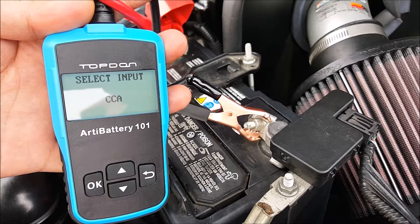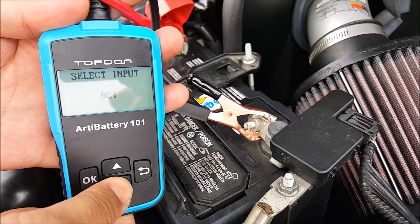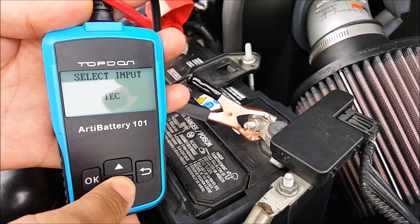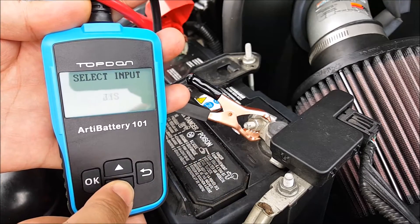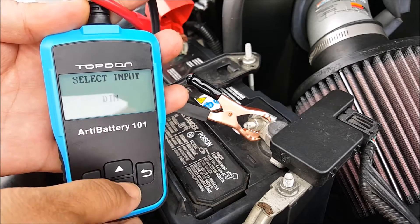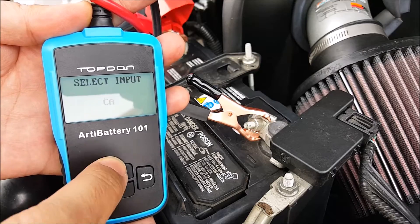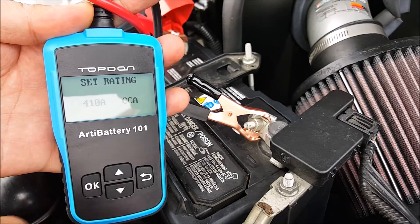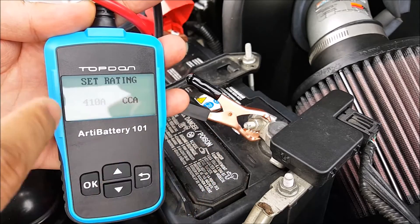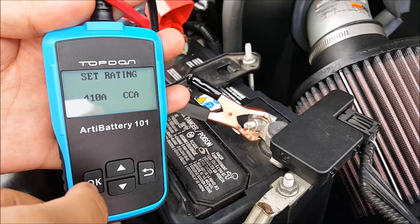Then it's going to tell you to select the input: CCA, CA, BCI, MCA, or SCA. These are different battery standards from European to Japanese to Chinese, as well as marine and so forth. I know this is cranking amps, so I'm going to choose that. For this particular vehicle the rating is 400 CCA, which I've already set, so that's fine.